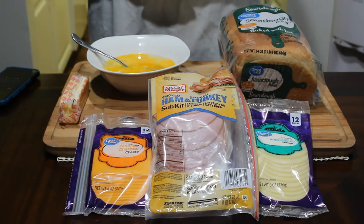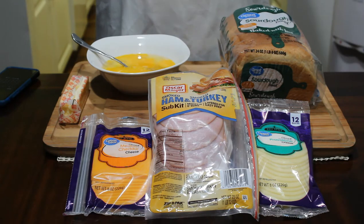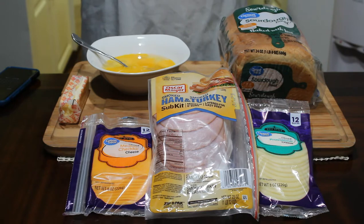Hey guys, thank you for tuning back into my channel. My name is Veldok and this is my kitchen where I'll be bringing you affordable restaurant quality foods or better from my home to yours. Let's get cooking.